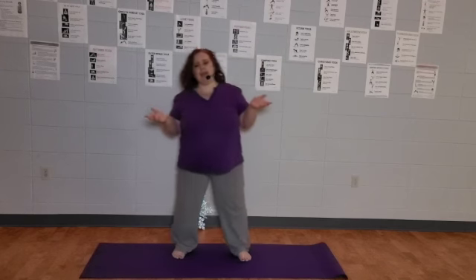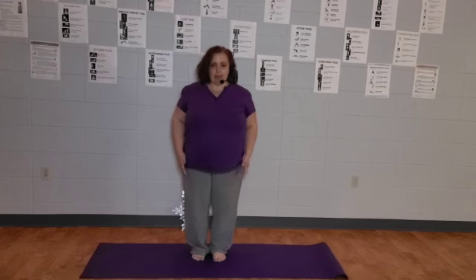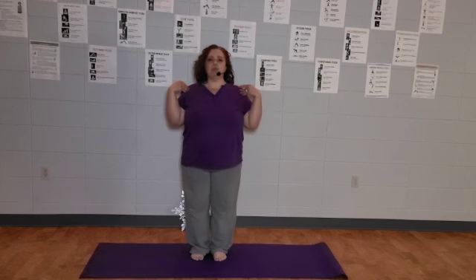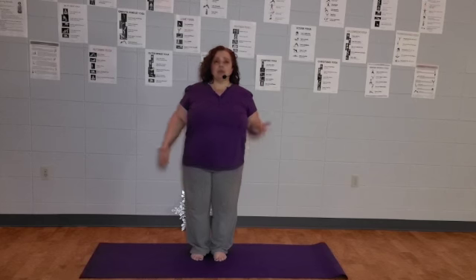When you're ready, go ahead into your mountain pose. If you remember, that's with your feet under your hips, your hips under your shoulders, your shoulders under your ears, and your hands at your side. We're going to start here with our mountain pose — this is a really easy pose to get right, which is why we start with it. Then we're going to start to incorporate our breath.